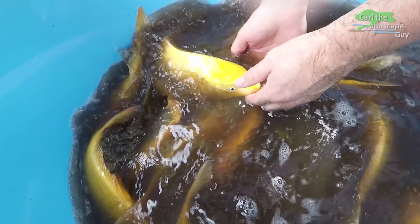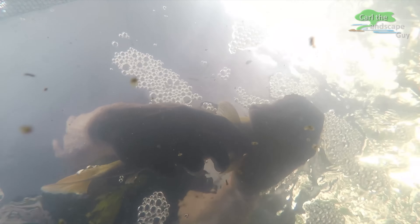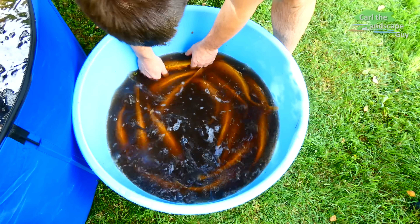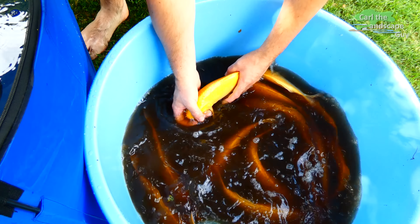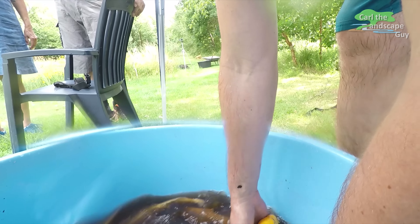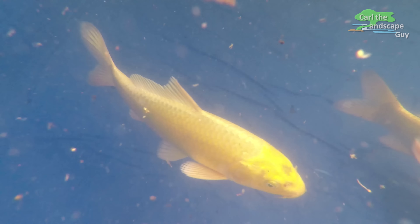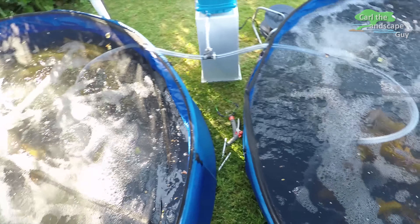I'm very happy with the result. The fishing with the seine net from fishgehege.de worked great — this high quality net really does the job. It is easy to pull through the pond even through rough terrain. The pond bottom has some holes and bumps here and there where the net can't get into, so about five koi have escaped the net. But that doesn't matter because the tanks are full of nice koi.